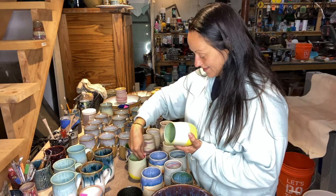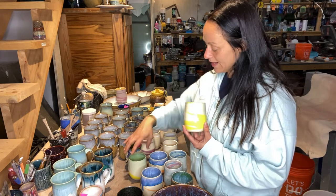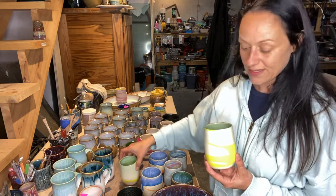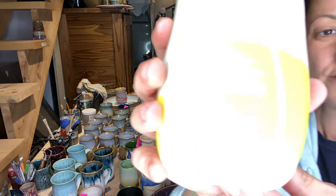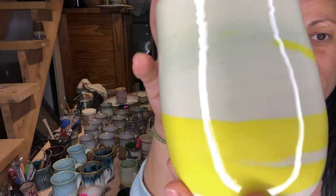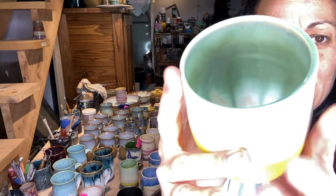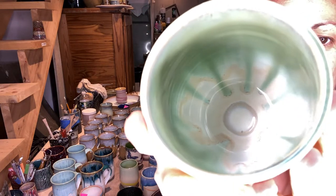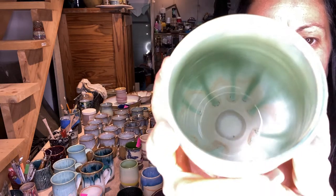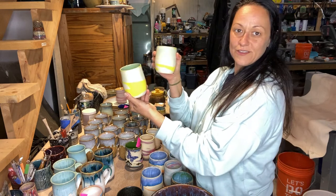I was just playing around with yellow colored clay on B-Mix - this little set here. That's just the colored clay. On the inside I tested out Honey Flux with Seaweed. I kind of like that simple - it's a pretty green. So that's just these little cute tumblers.